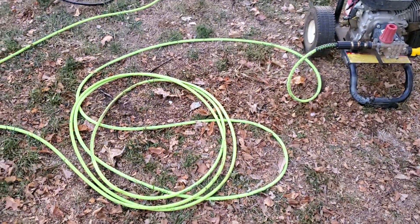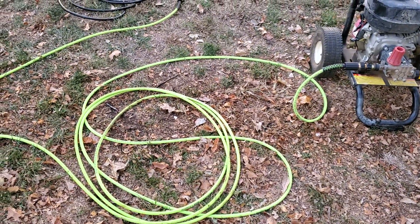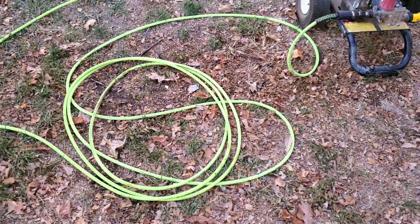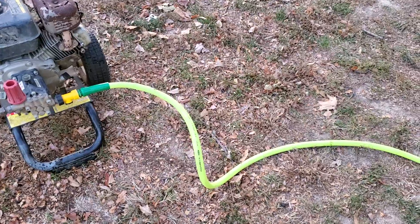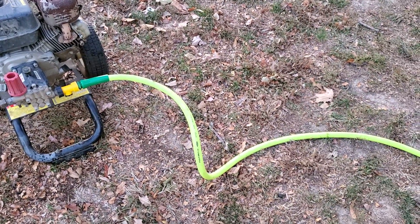Hello everyone, this is Just a Dad. I'm going to do a quick review on this pressure washer hose. These are Flexzilla. Now don't get confused — I also have a Flexzilla garden hose and I did a nice review on it that you can check out.